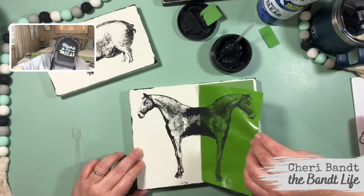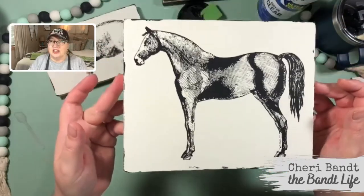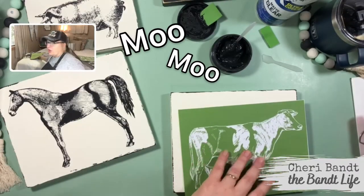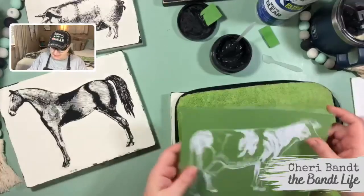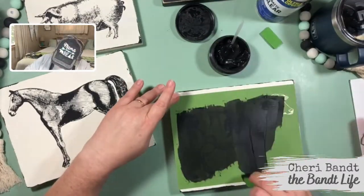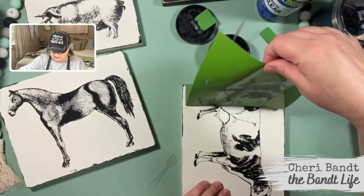Guys, look at the musculature of this horse — it's so pretty, isn't that gorgeous? Now we have our moo-moo buckaroo cow! I love cows, they make me so happy. Oh, if a cow could be delicious — it's so cute!